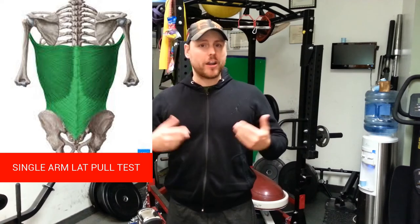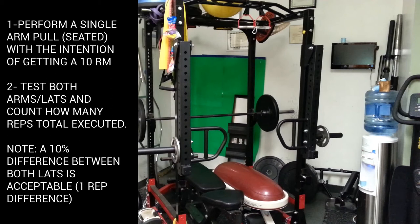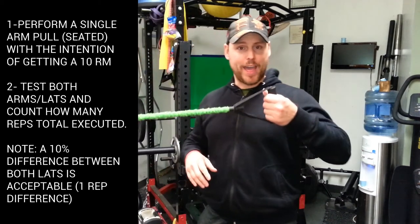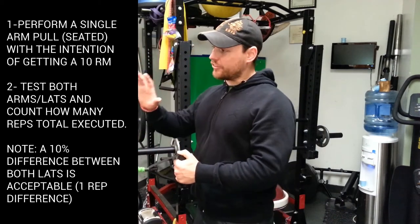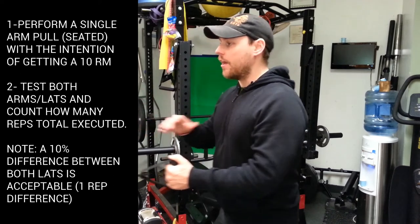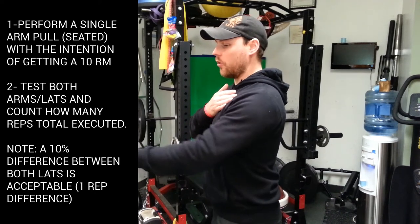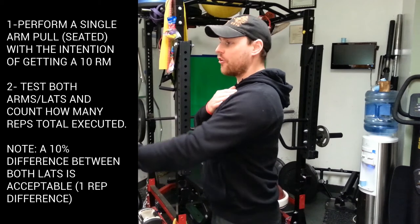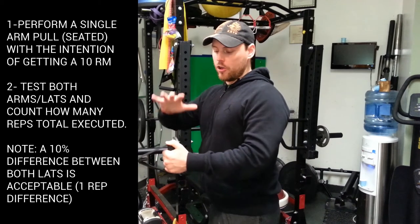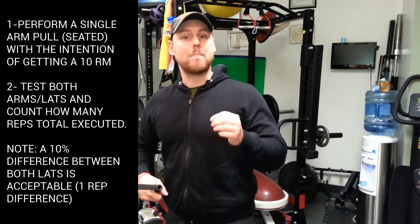If you want to know how to fix it, it's very simple — the test is also going to be the training program. Take a pulley or a band and set the tension equal to about your 10 rep max. Then pull with a nice, straight arm, coming back in a slow, controlled manner, and perform your 10 rep max. You're going to notice that if you can do 10 reps on one side, the other side might not match it.